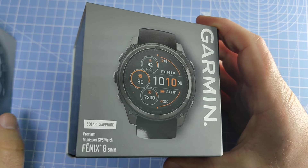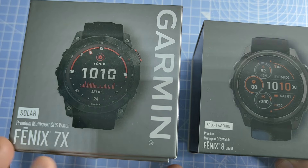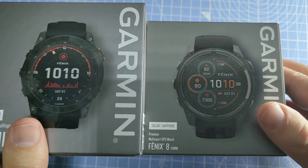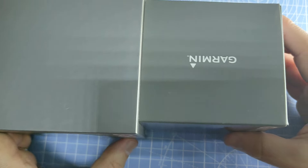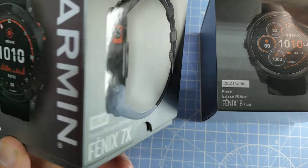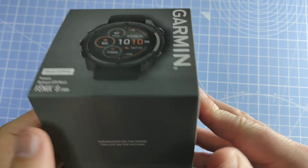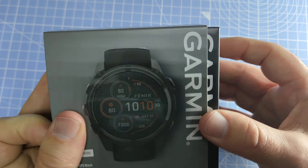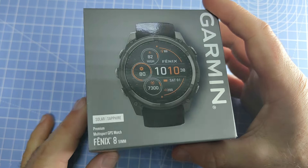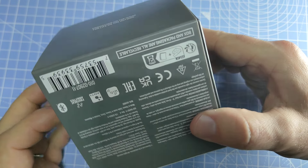If you compare the box to the Fenix 7X, which is also the 51 millimeter case size, the box has gotten slightly smaller. It's still a square box, but on the Fenix 7 you had the unboxing coming from the top like this, and this one seems to be sliding like this. I kind of like the smaller case size but I prefer the old box style.